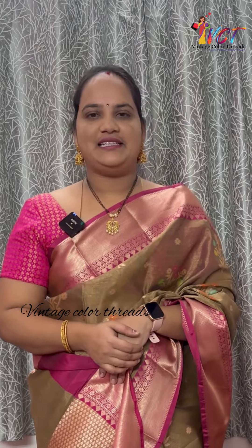The latest variety is tissue pattu series. You can find the link in the description box. Also, subscribe, like, and share.